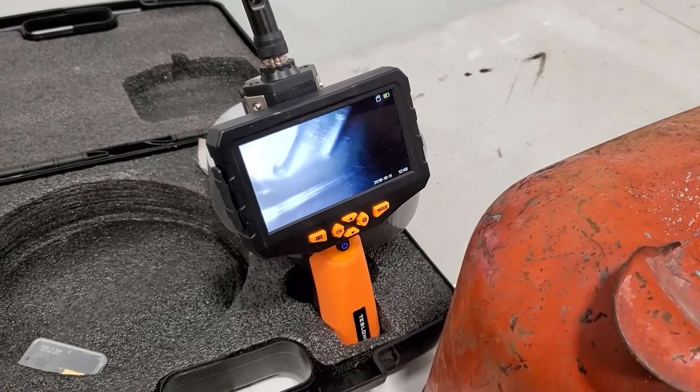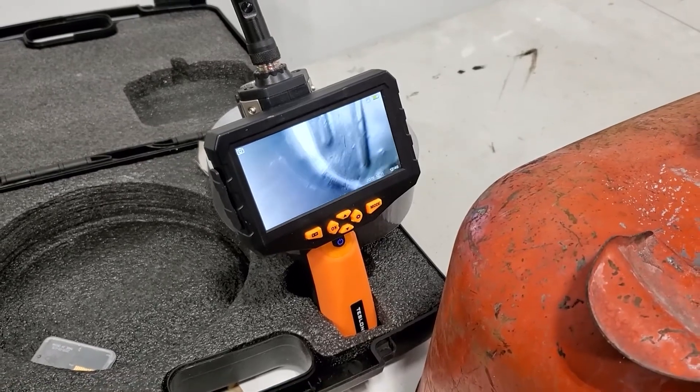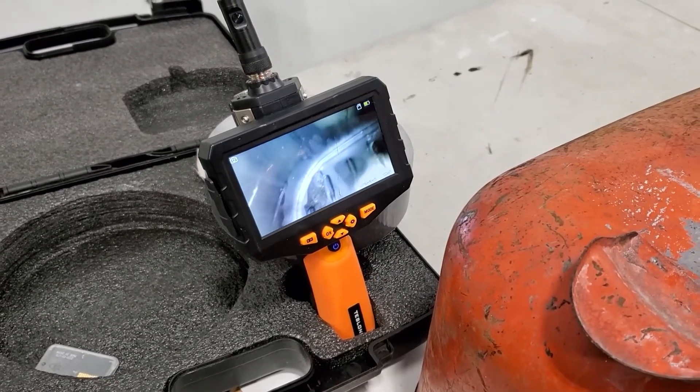Now we're just going to let it dry for a minimum of 96 hours before we put fuel to it.